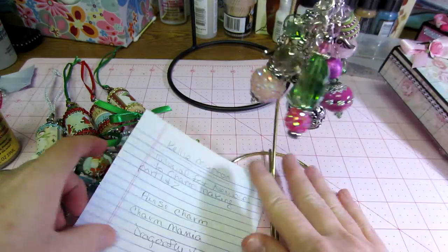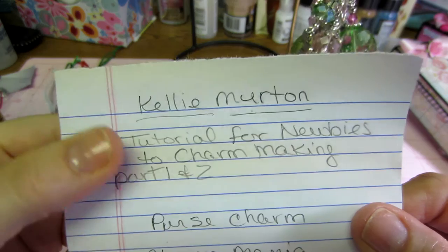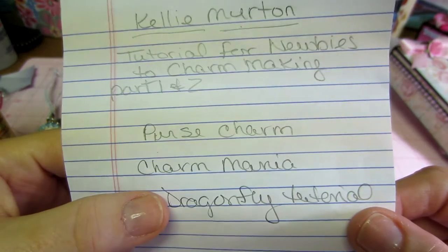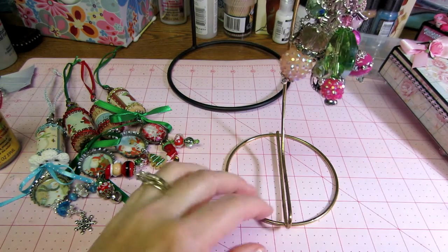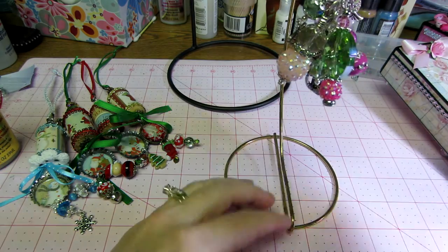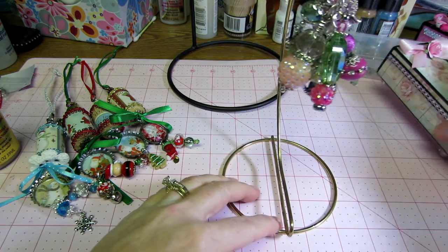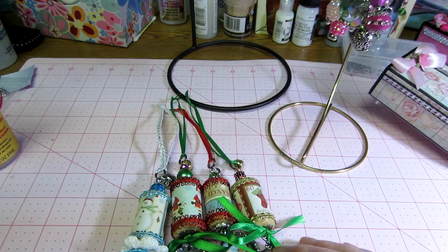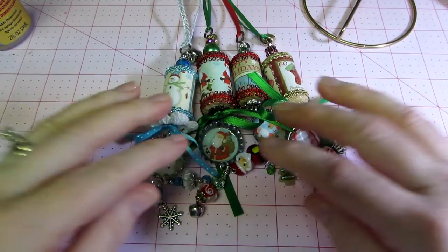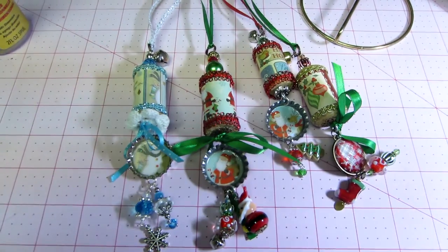It's a fantastic tutorial so for anyone who hasn't done any type of dangles, go ahead and check it out. She also has a dragonfly tutorial and an angel tutorial, which I've done both before. Once you get the process and have the tools, you can really make anything with them. Check out Kelly Merton, and I hope you like these ornaments — they're super cute. I'm going to make more. Thanks for watching!